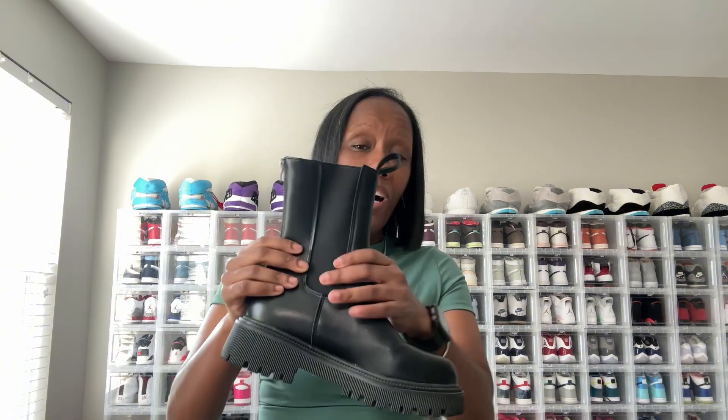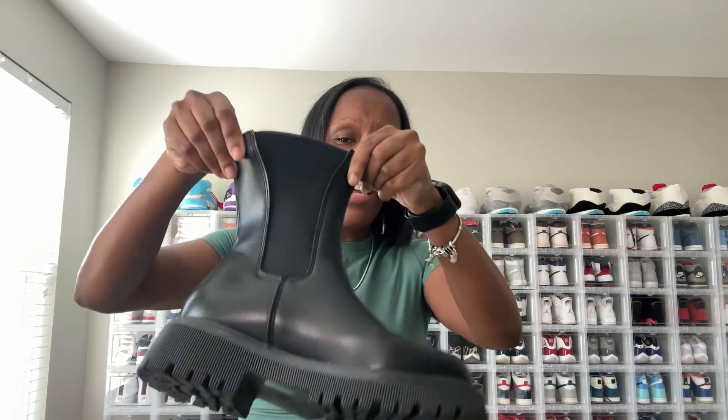These boots retail for about $22–$25, and I'll link them in the description box below. What I love most is the zipper on the back — I love that it's on the back specifically — and I also love that they have these elastic gusset panels on the side.